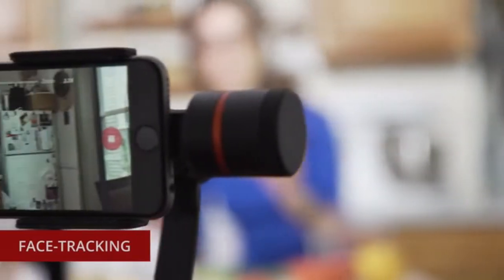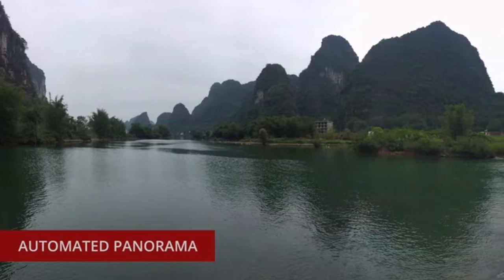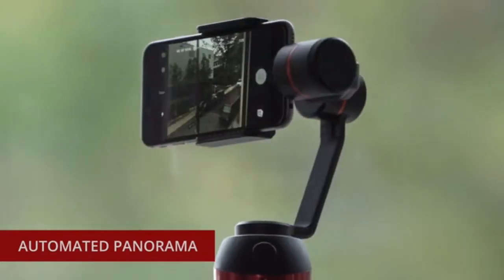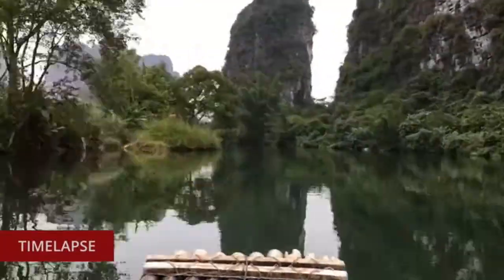Live streaming mode makes it easier to record with the world watching. Let Vimble S be your personal cameraman with face tracking that automatically follows your movement. Take the best photos you've ever shot with your smartphone using Vimble's automated panorama, or make epic time-lapses effortlessly.